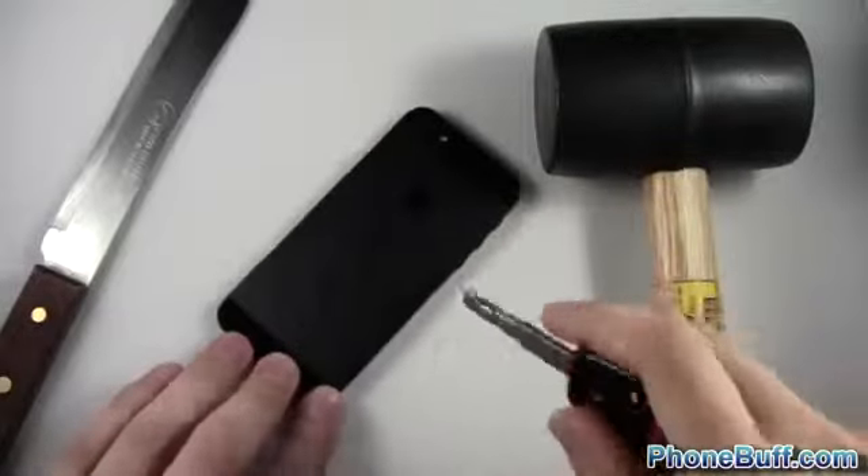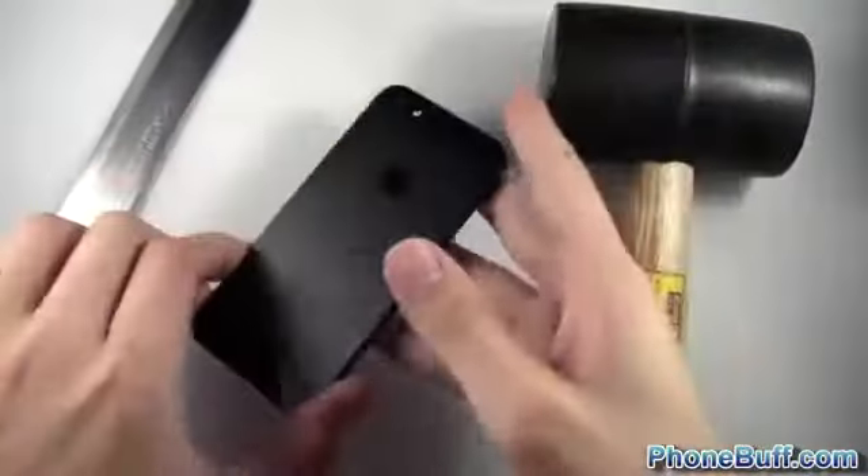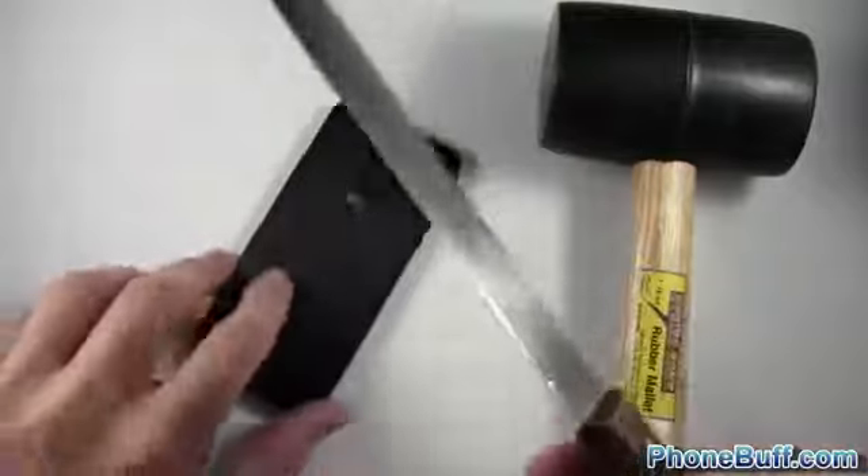I'm applying a lot of pressure and doing circles — you can see a whole bunch of little circles I made. Again it's wiping right off, so the back of the iPhone 5, the anodized material, is really really strong, really really durable. Let's go ahead and try it with something a little bit sharper.